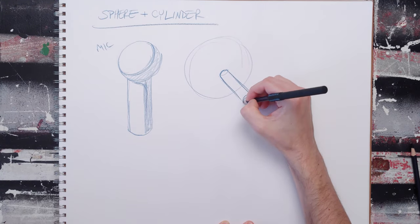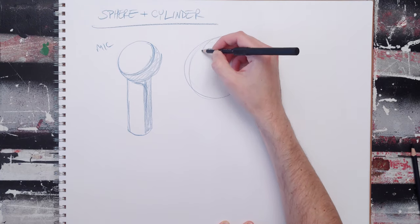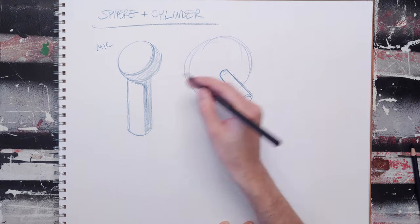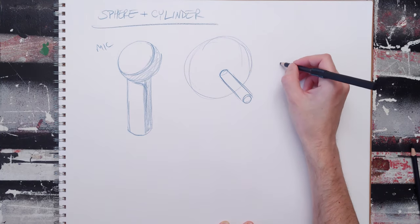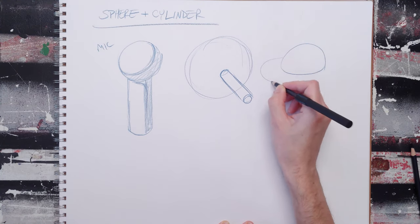This one's like a candied apple, kind of coming off at a wonky angle. You can take the cylinder and turn it into more of a disc, and you can do a good old UFO.